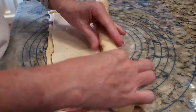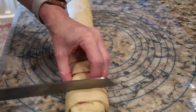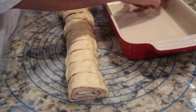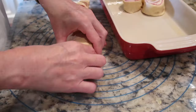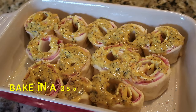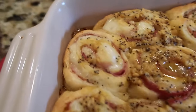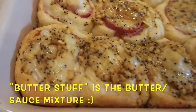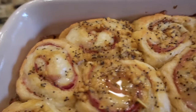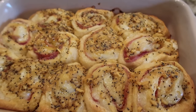Roll the dough up from the long end into a big log, place seam-side down, cut from the center and make five more cuts to get 12 pieces total, then place in your baking dish and spread the butter mixture on top. Bake in a preheated 350°F oven uncovered for about 25 minutes. When they come out, let them sit 5 to 10 minutes — the butter reabsorbs and they're not overly crisp but we love them. Ham and cheese pinwheels are always a favorite!